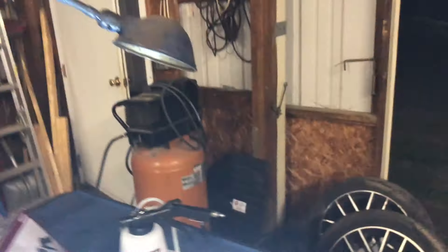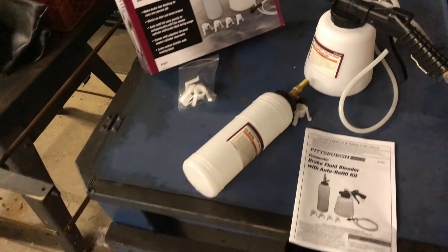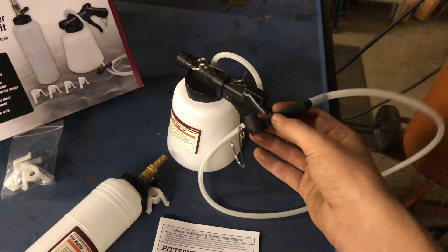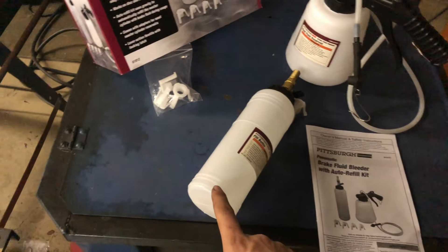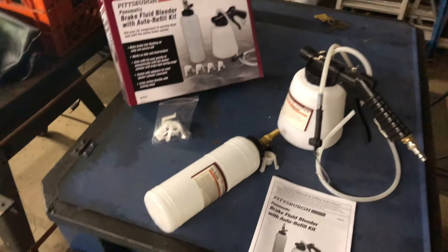So today I have a good excuse to change the fluid out on it as well. Today's video is also going to be partially a review on the Harbor Freight brake bleeding kit with the auto-refill kit. The way it works from my understanding is you hook this unit into the air compressor, this end goes on the bleeding tip of the caliper.